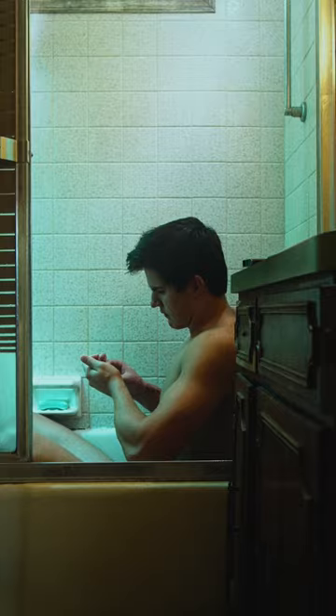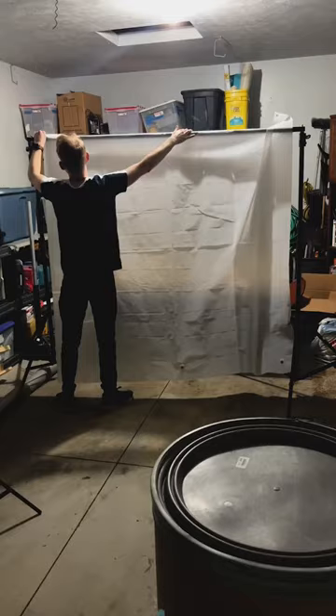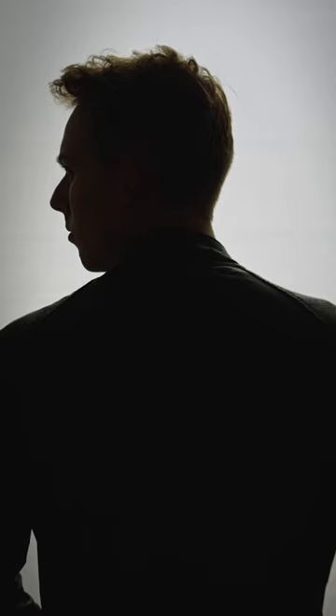In film, we can use color and lighting, and we get that color by using gels — of which I burned a hole in one. But we'll start with the shower curtain, which is cheap, diffuses light, and will make a great background.